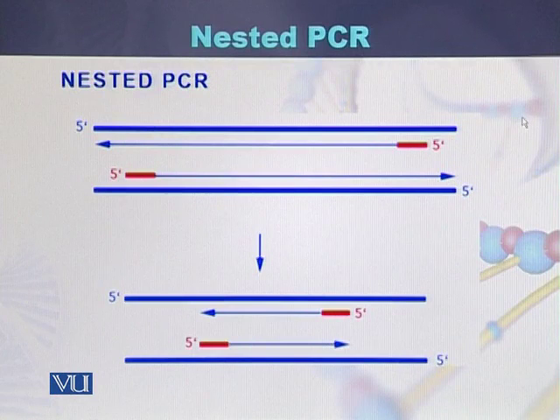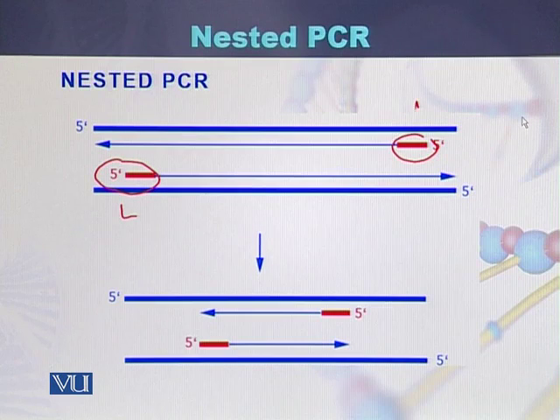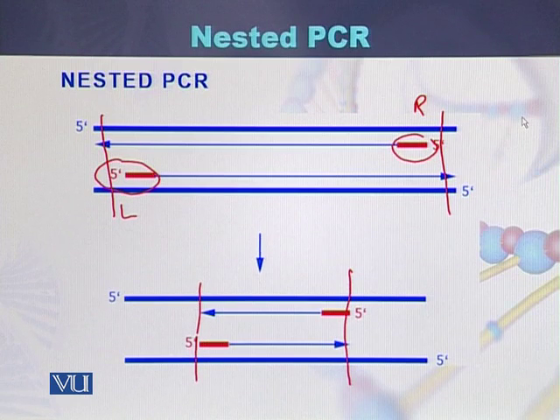Here we can see how nested PCR works. The first pair of primers, shown in red, consists of a left primer and a right primer that amplify the larger fragment of the DNA. Once we have performed the PCR reaction using this first pair, we then use the second pair of primers to amplify the smaller fragment which was actually present within the larger fragment.